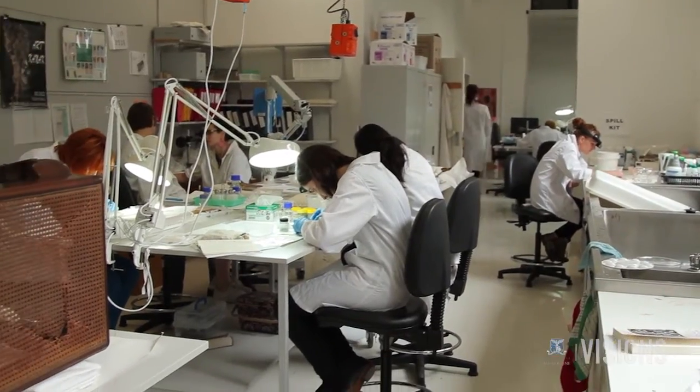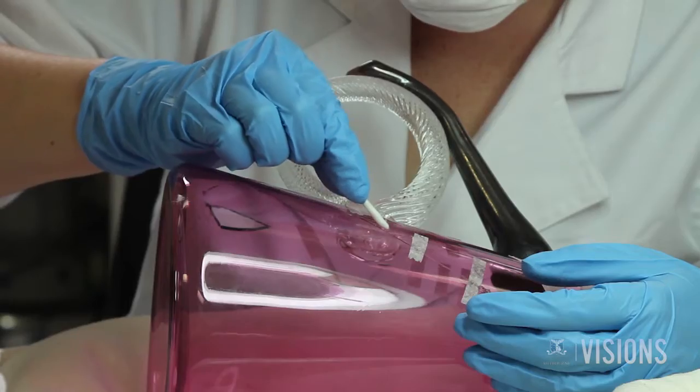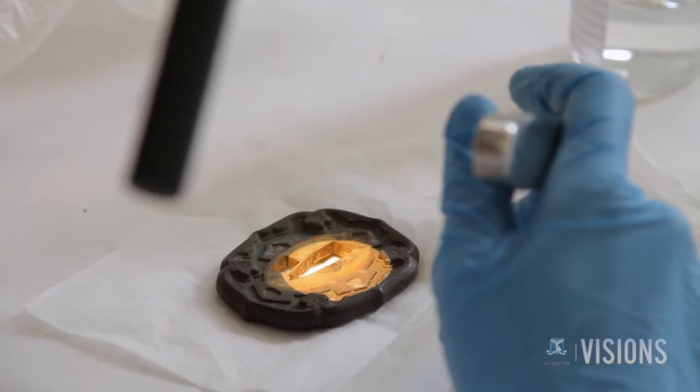Art conservation is highly technical and requires many skills. Researchers need to understand chemistry and physics, along with culture and history, to help them place an object in the world.